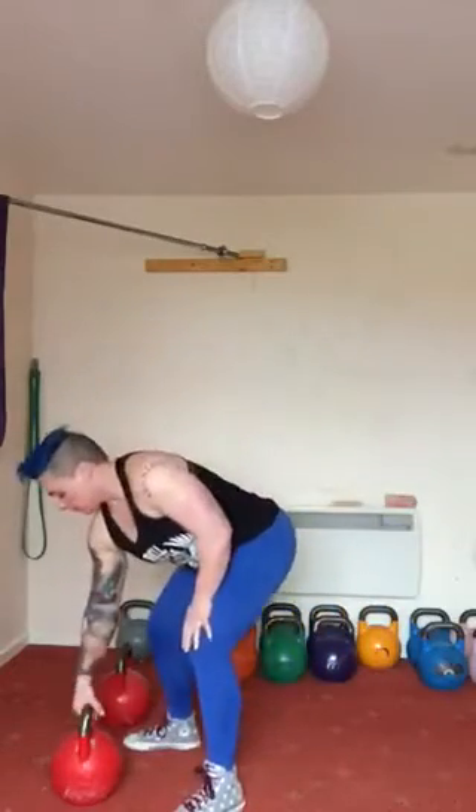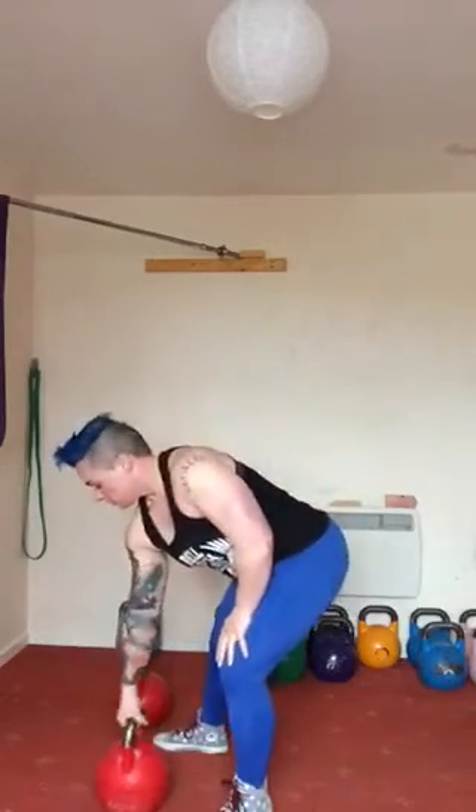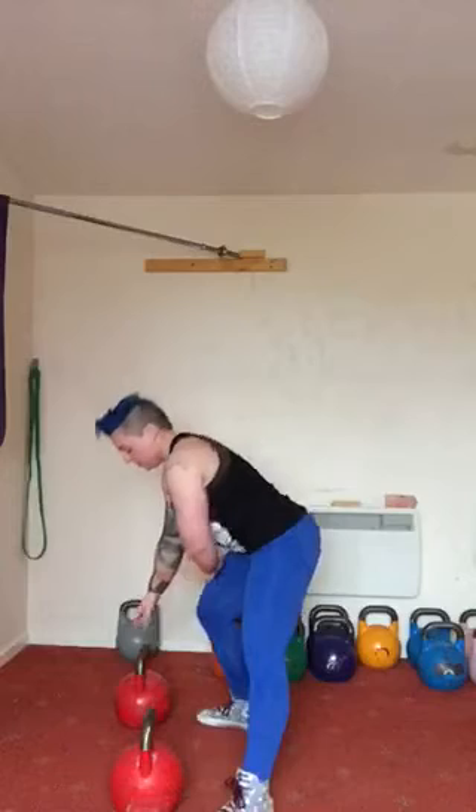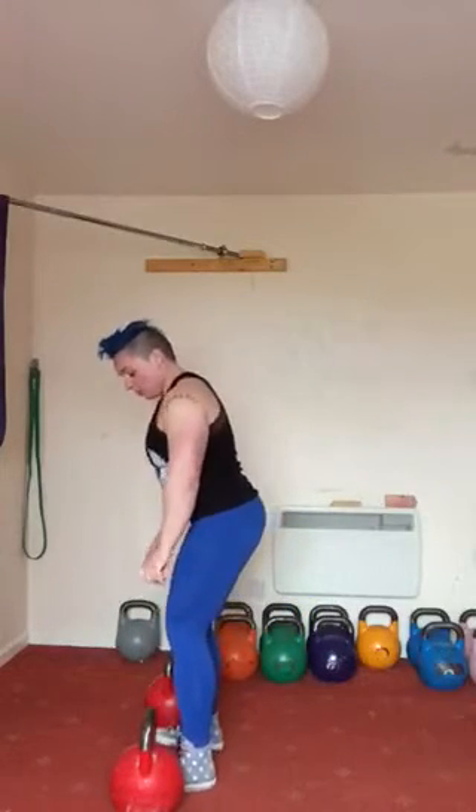So here's my kettlebells. My feet are under my hips, meaning that I'm not in a wide stance — I'm in a neutral stance. One kettlebell outside of each foot.